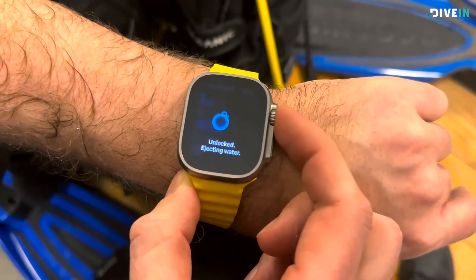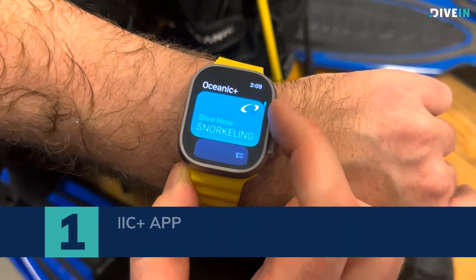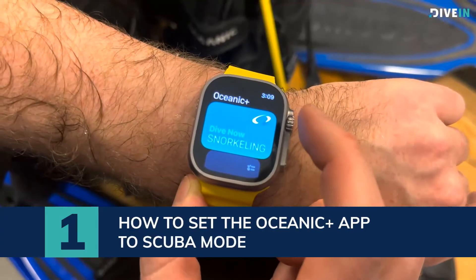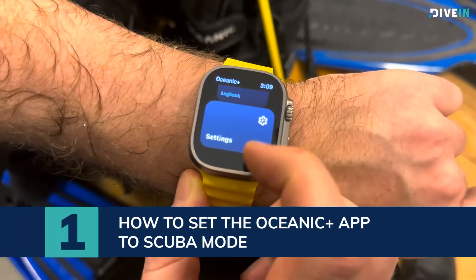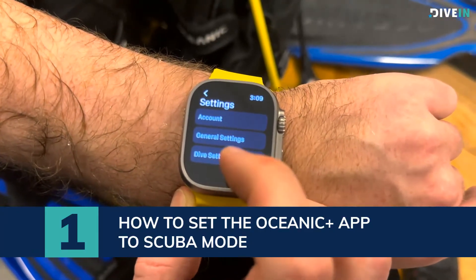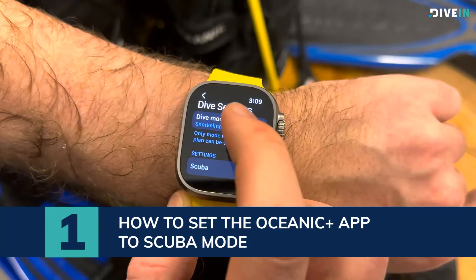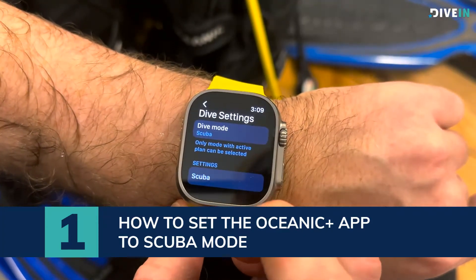To get out of the menu, just press and hold the action button over here. To change the mode, go down all the way to the bottom — you can either use the scroll wheel or the touch screen. Go down all the way to the bottom to Settings and click on that. Then open the Dive Settings down here, and click at the top where it says snorkeling.